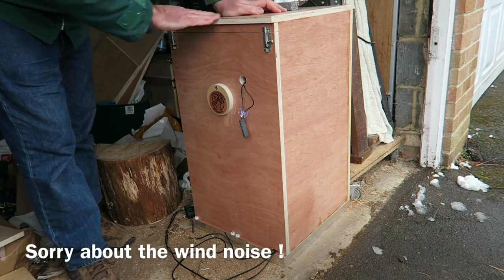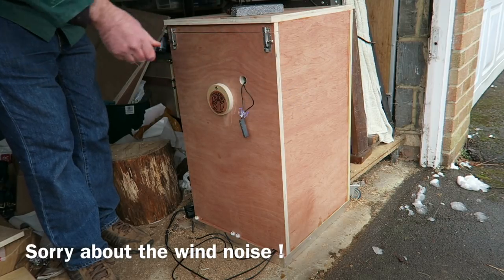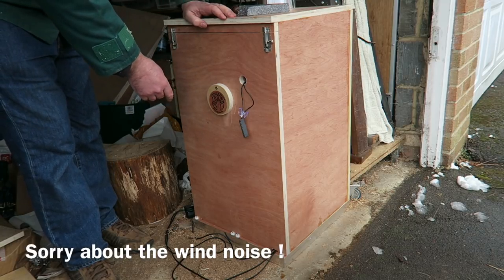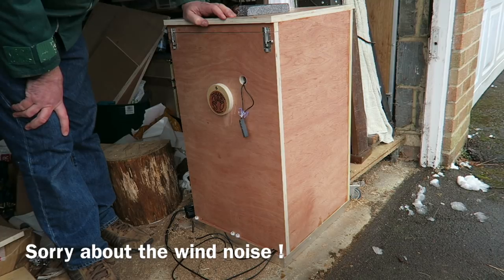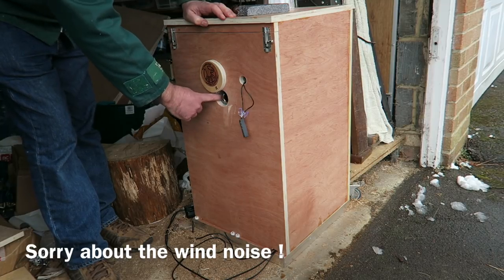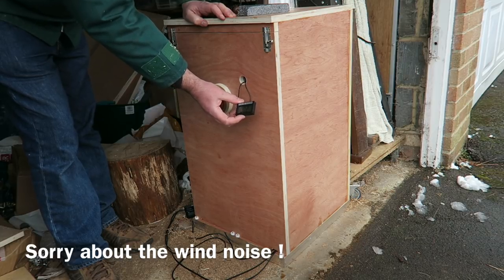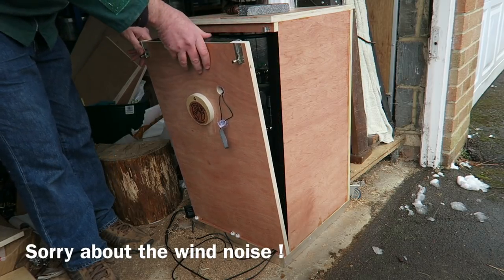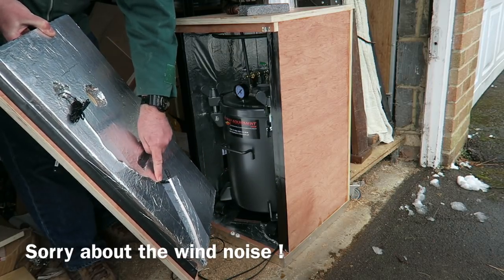Very simple design - 18 millimetre ply and I've lined it with inch thick expanded polystyrene and foil tape to reflect the heat. Simple door design that comes right off - it's not hinged so I can put it in tight corners, I can just take the front off for easy access. A little spy hole here so that I can see the pressure gauge on the top of the pressure pot. This is where the hose will go in from the compressor, and there's a little digital thermometer. A couple of bolts hold on the front, all lined - that's the sensor for the thermometer and that's the sensor for the thermostat.